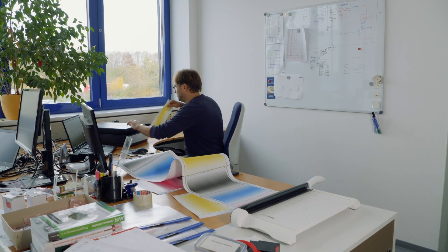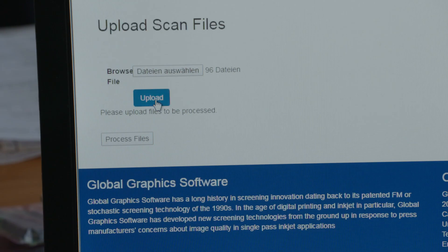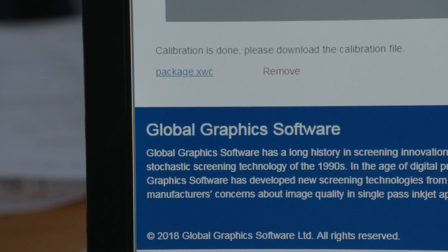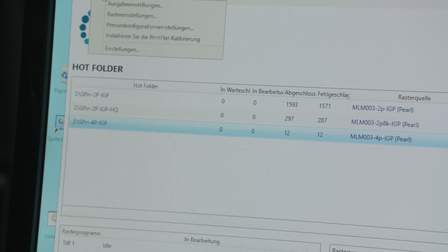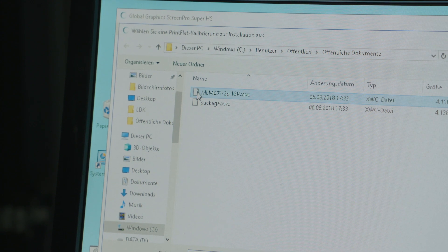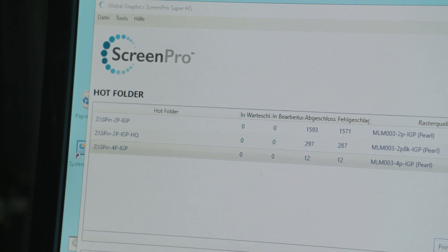Using printflat.com, Elholt is now able to scan calibration images, upload them to the website, and then download a PrintFlat calibration. They then put that into ScreenPro, and when they print their jobs as normal, it comes out perfectly calibrated for that press. This is a remarkable improvement in the productivity of the process — they no longer need to spend so much time cleaning print heads, adjusting voltages, and so on. They get the quality they need just by running one simple calibration process.